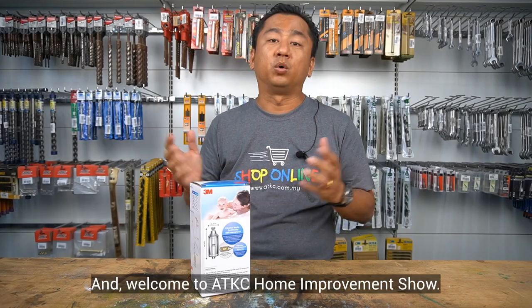Hello everyone, this is Claude Gay and welcome to ADKC Home Improvement Show.